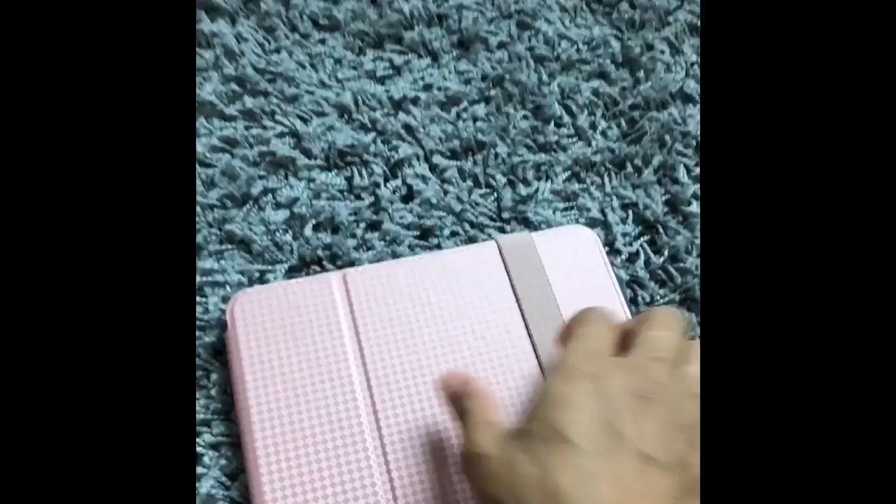I bought a case. It says iPad 2017, but it works with this one too. Okay, here it is in this beautiful pink case. This is real smart. And then you open it up like this and you can actually stand it on that, which is real nice. Let's go ahead and start it. There it is. So nice.